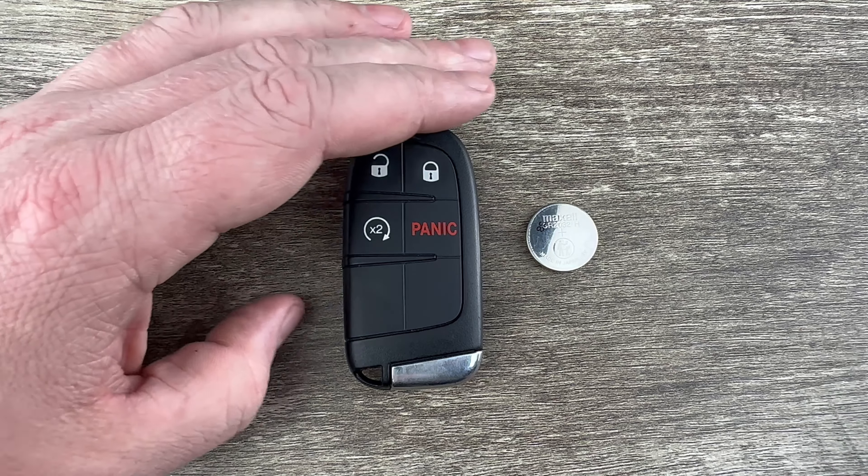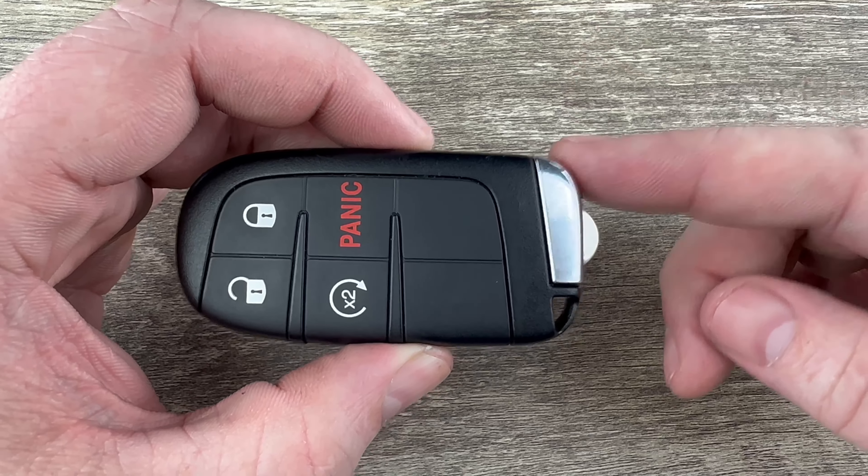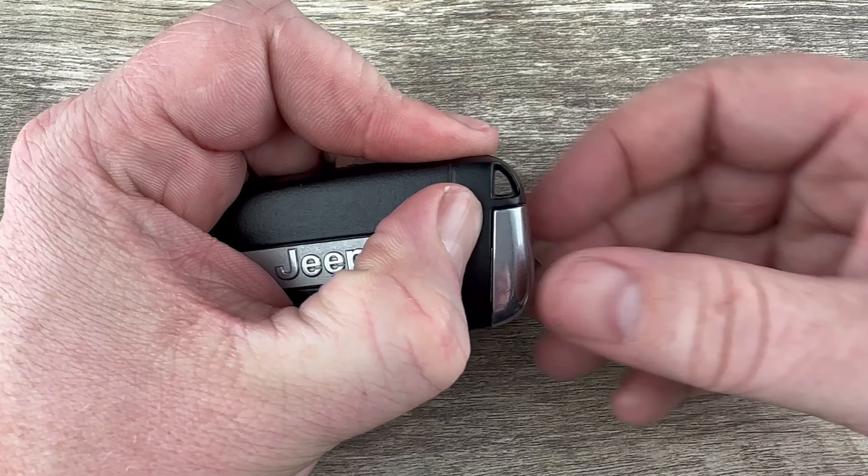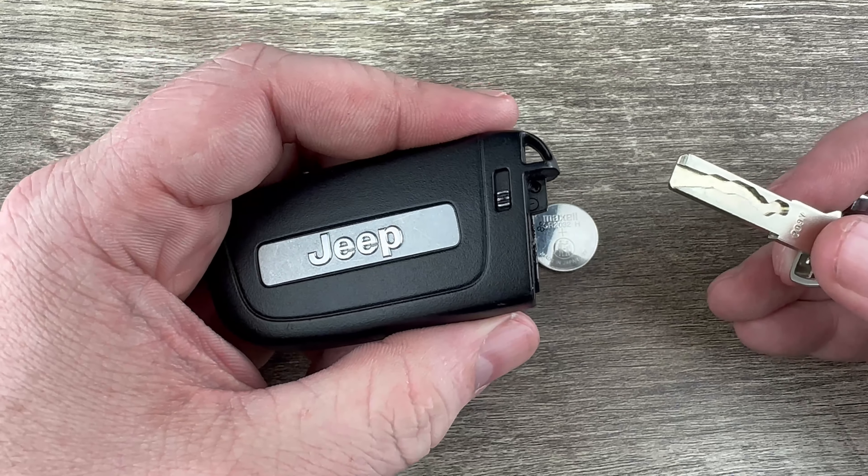The first thing we want to do in order to replace the battery is we're going to remove the emergency key that's in the bottom of the key fob. That's done by pressing this release on the back that my thumb's on, and the emergency key will pull out like that.